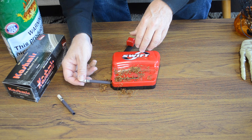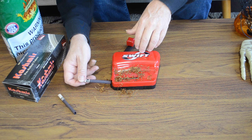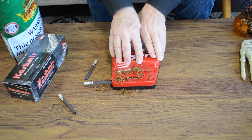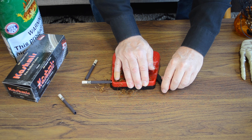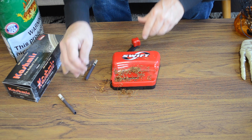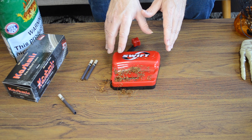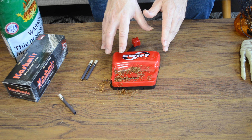Let's try it one more time — this time I'll knock some of the errant tobacco out of the way. There we go, that's better. Again, a little pressure, put the chamber over, lever over, open it back up. Again, cigarette ready for smoking.